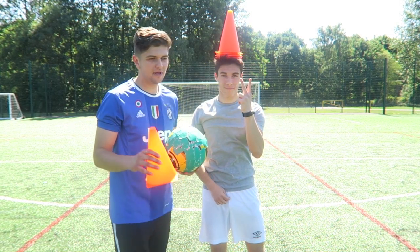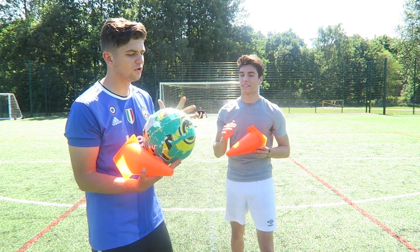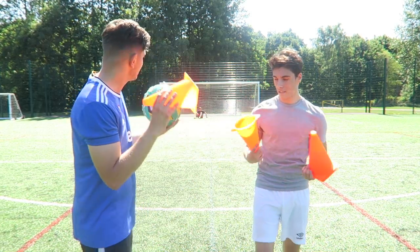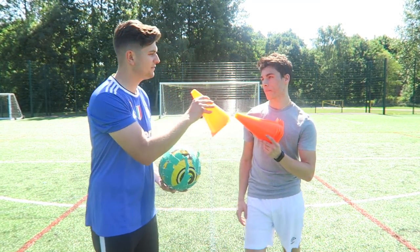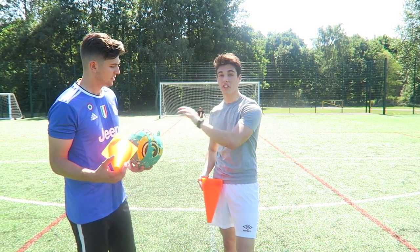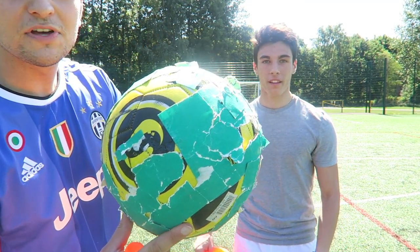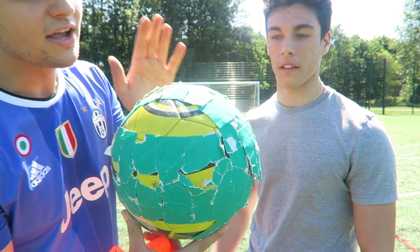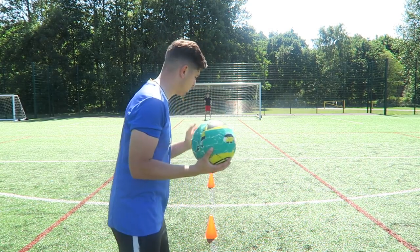Challenge number two is going to be the dribbling challenge. We want to see how tight of control you can get with this football — you're going to go in and out of cones and simply one-on-one with the keeper, try and finish it off. Five shots each, me versus Daniel. I know it sounds like an easy challenge, but this does actually grip against the floor. The current state of this football — it's not the best, not the worst — it's obviously still got the grip on. Hopefully this will be the final test to really see how good the ball is.